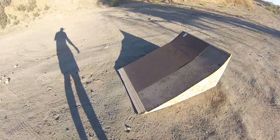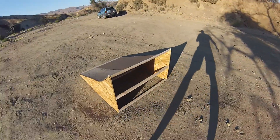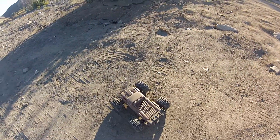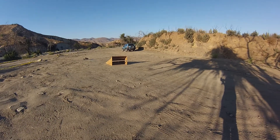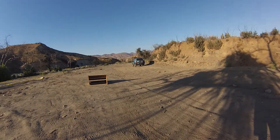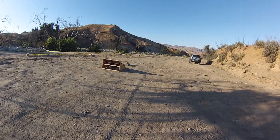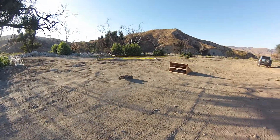Hey guys, Jim here back at it. Did a revamp of the ramp and it's about 36 inches wide now. It barely — and I mean barely — fits into my RAV4, but I did measure it before just to make sure. It's just difficult, but needed to get it as wide as I can. This will be the first jump on this ramp, so all right, a little backflip.